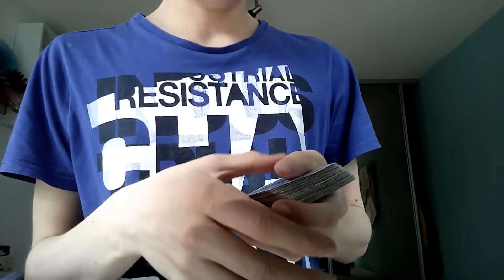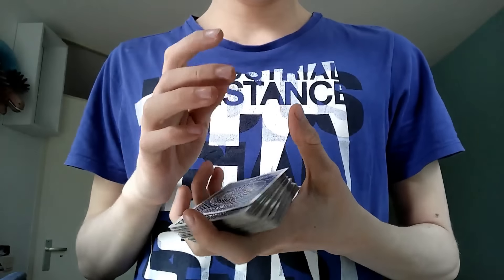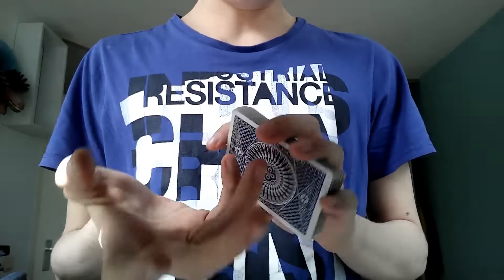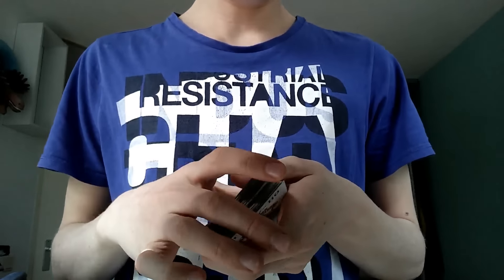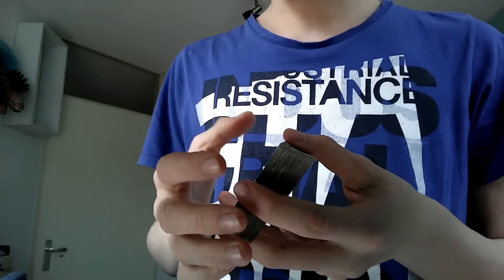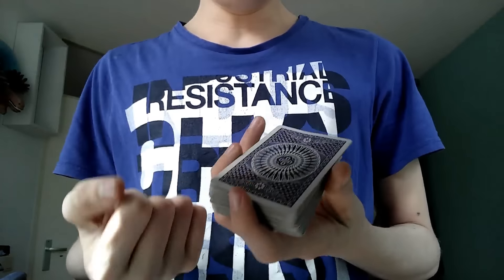You're probably asking, who is this guy? Well, my name is Niels Hainos, and I'm going to fill in for Card Bandit today because he cut his fingers off. Basically, I am going to teach you a move.